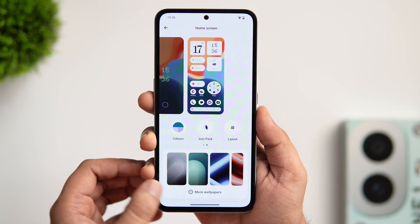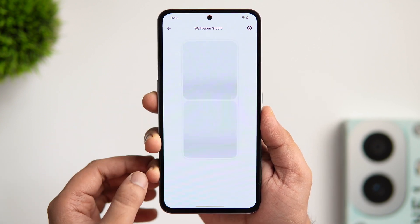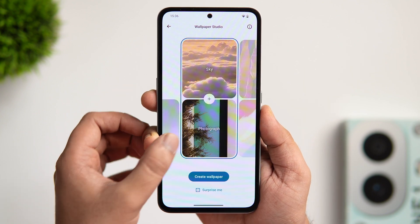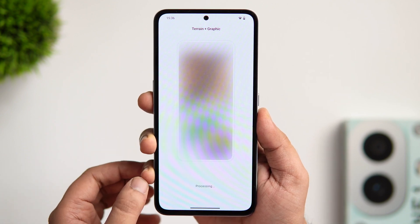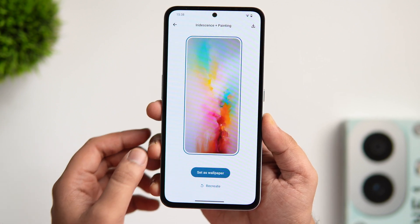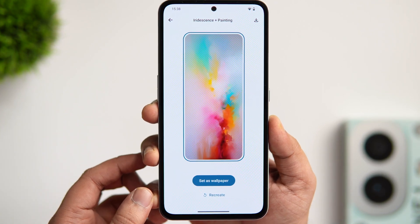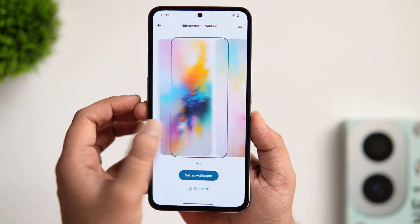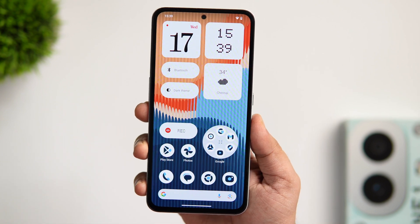We have the wallpaper section, and if you tap on more wallpapers, there is a brand new feature called Wallpaper Studio. All you have to do is tap the create button and you can easily create your own wallpapers with the help of AI. Simply select a theme depending on your mood and tap on create wallpaper. The AI will provide you with stunning looking wallpapers and you get the option to download or set it directly on your home screen. It's a great feature if you love customization — you don't have to search wallpapers online or download third-party apps. You can generate your own wallpapers in just a few clicks.